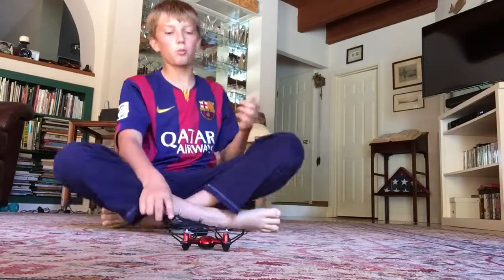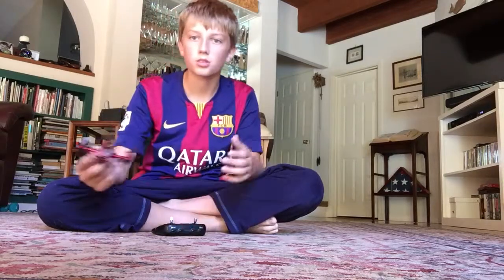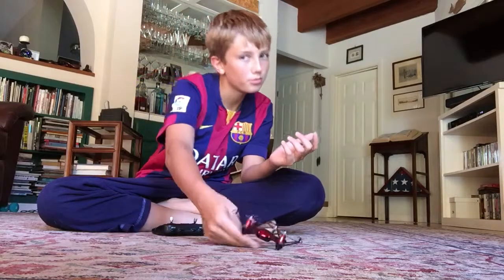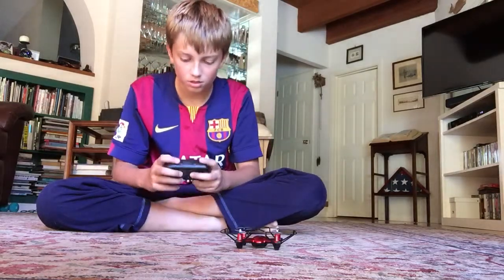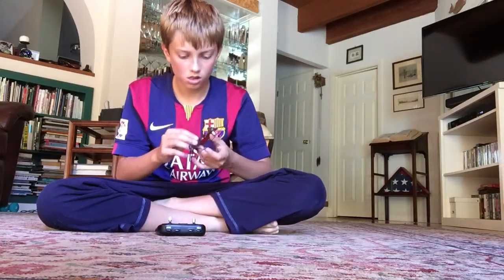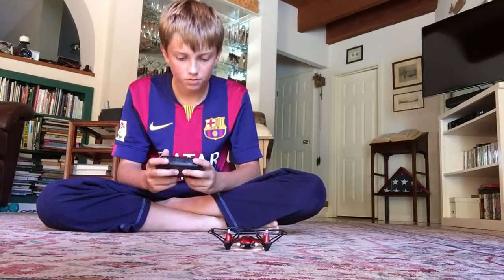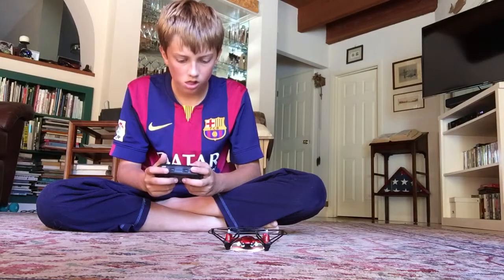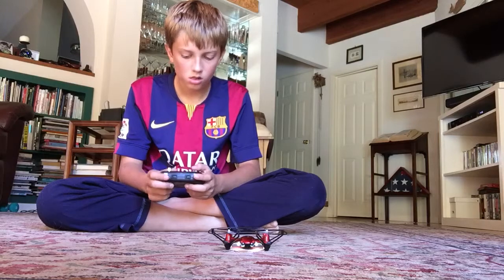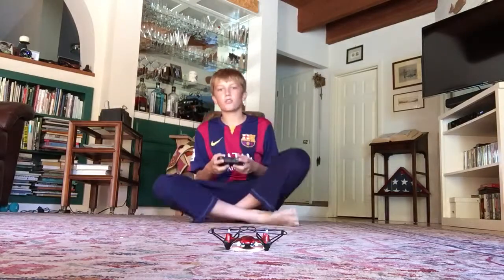This drone is like a stunt drone. I haven't fully gotten the hang of it, but I've gotten pretty good at it. I'm just putting it into the mode so I can do tricks and stuff.